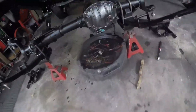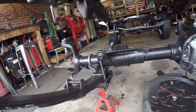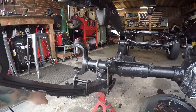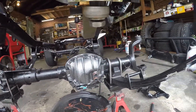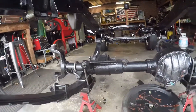All right, guys. So, I just wanted to show you a real quick look at what our new diff cover looks like before we move on. Thing's pretty sweet. Now, I haven't filled it with fluid yet because, of course, we don't have the axle shafts in, and that stuff will just drain right out the ends. So, we're going to go ahead and move on now. We're going to install the knuckles on the outside here, and then we're going to start modifying our axle to take our new track bar bracket.